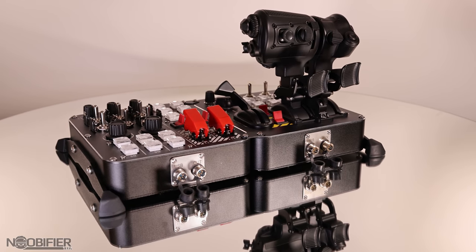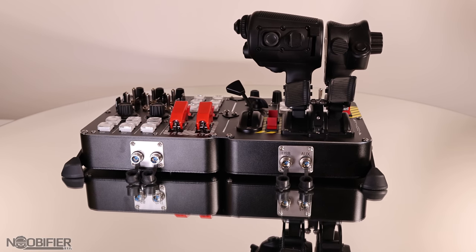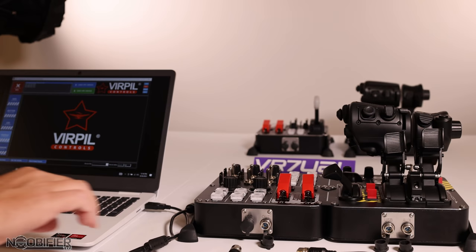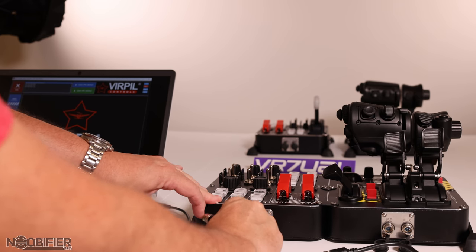The CM2 gimbal and the new collective also have an auxiliary port, which might make your cable management easier in the future. Let me take you through the process quickly. There are two basic types of wires: a USB to 5-pin, and a 5-pin to 5-pin.